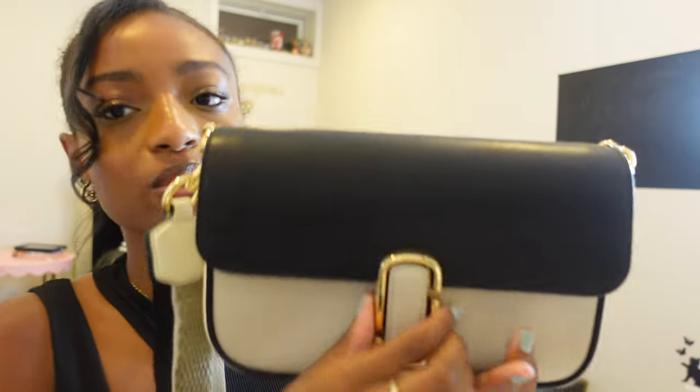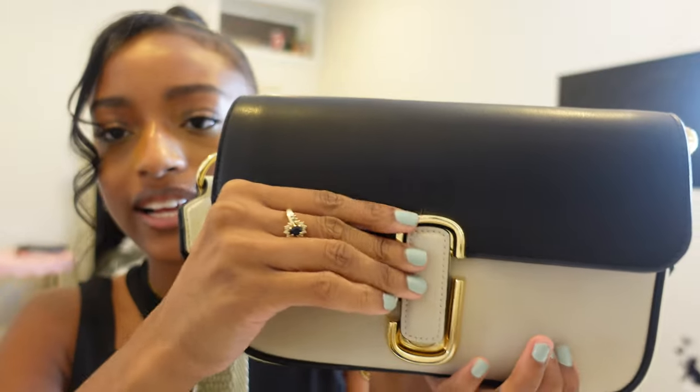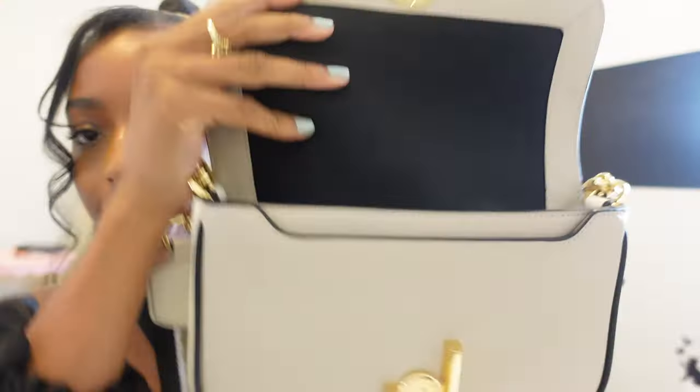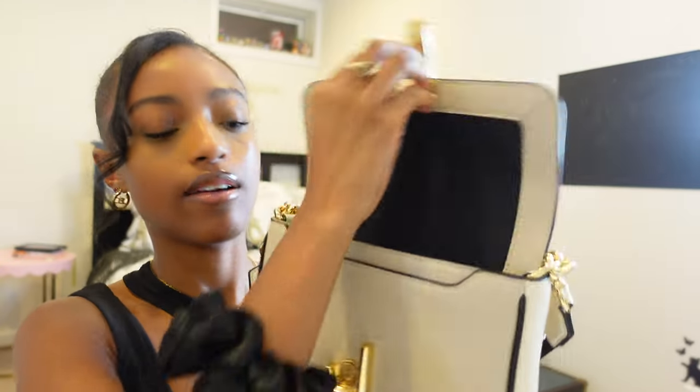Now let's get into the inside of the bag. It is just a magnet snap so I just pulled it up — it's not an interlock or anything, it just goes straight up like this. The bag has two compartments on the inside and then this back compartment where you can put something like maybe your phone. This bag is such a perfect size.